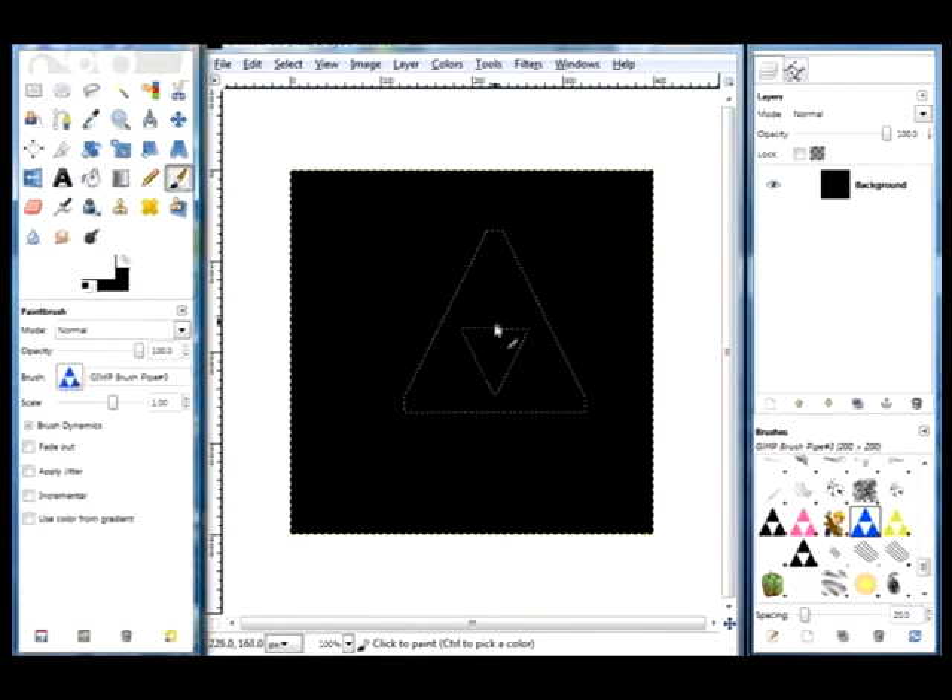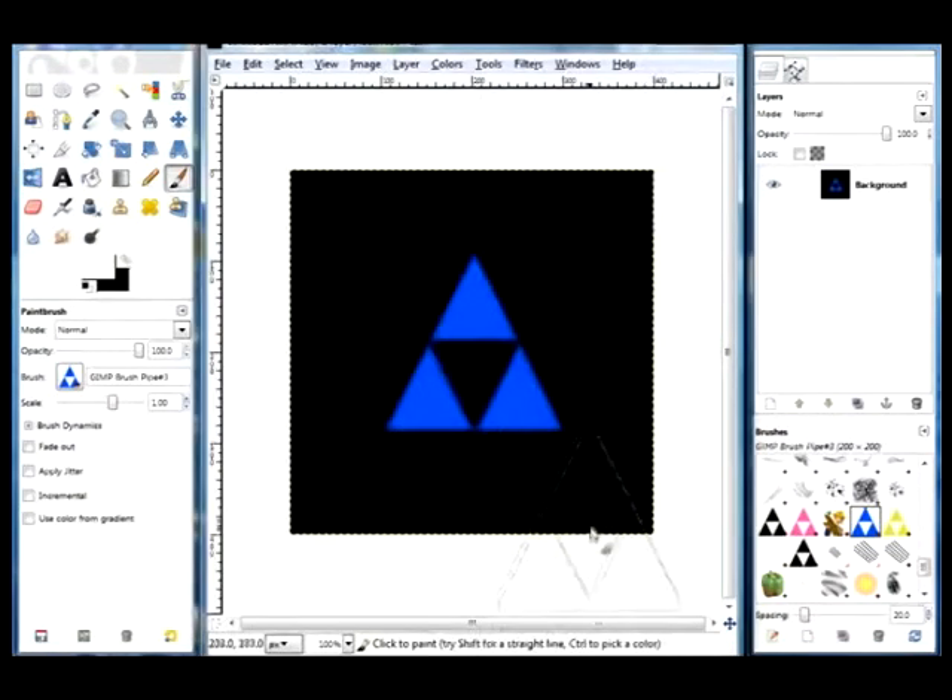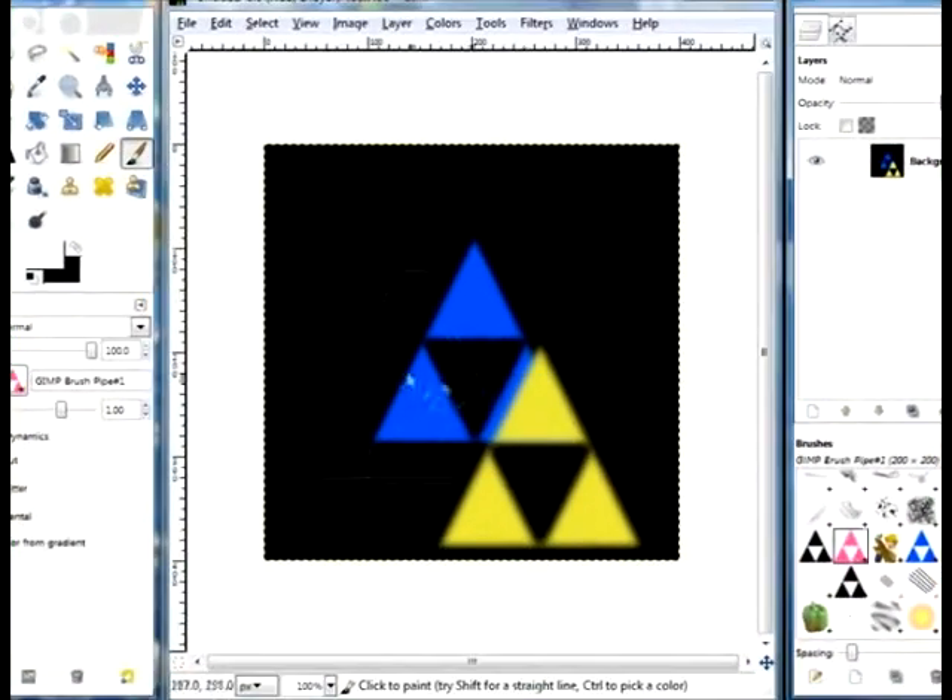Hey YouTube, today I'm going to teach you how to create a Triforce brush or icon similar to this one, this one, or this one.